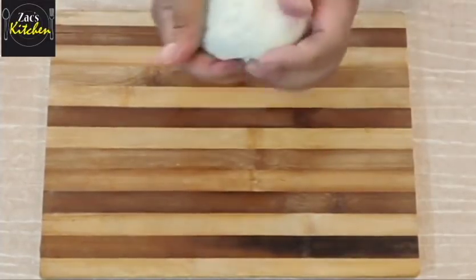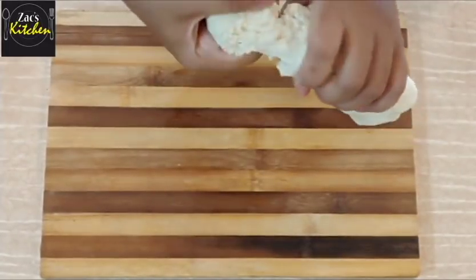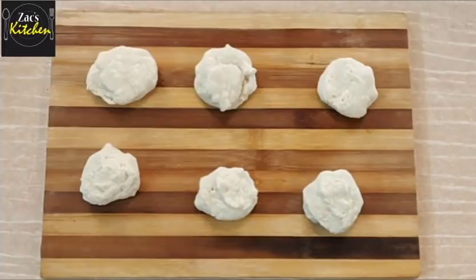We need to use a soft paratha. We need to stretch it, roll it, and stretch it again.